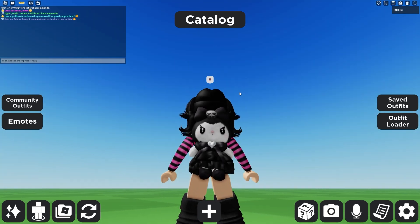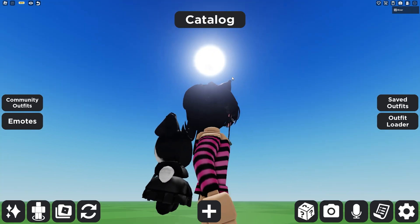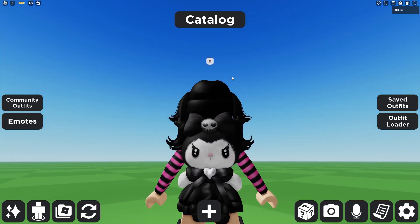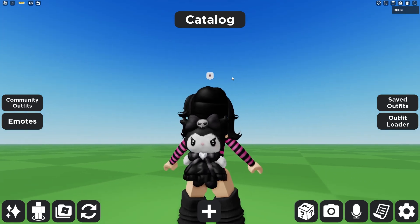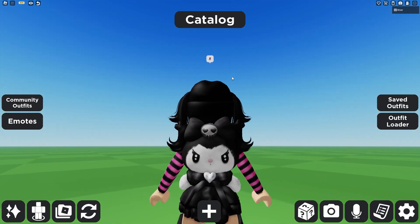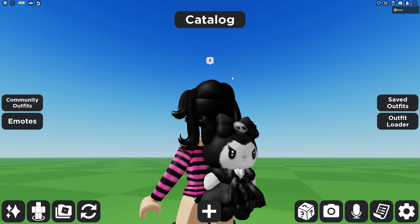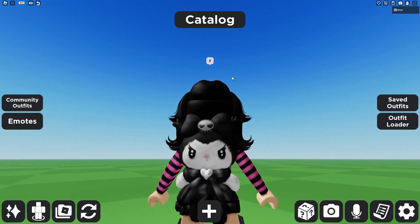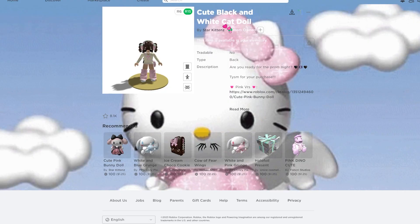The next one is this cute item that goes on your back — it's kind of like a doll, not really a bag, but it's Kuromi. She is so cute. I really love this version of her, and I like that it's all black and white. It's super easy to make a cute outfit with it and gives you a lot of freedom. It is called Cute Black and White Cat Doll.